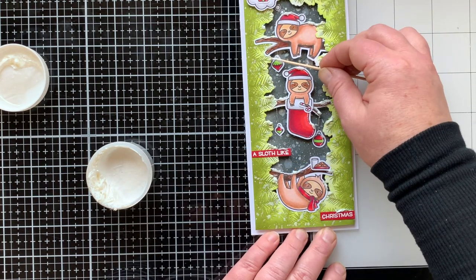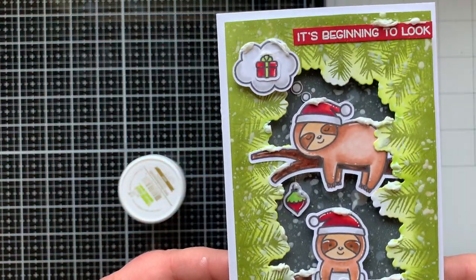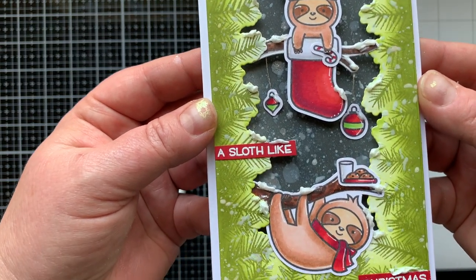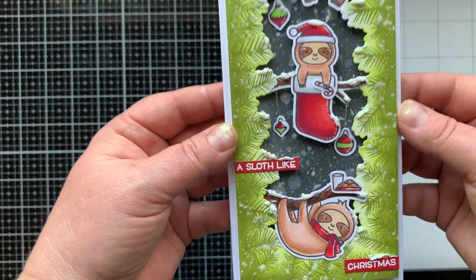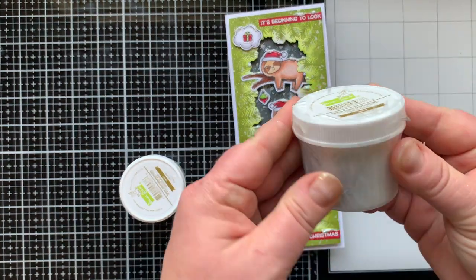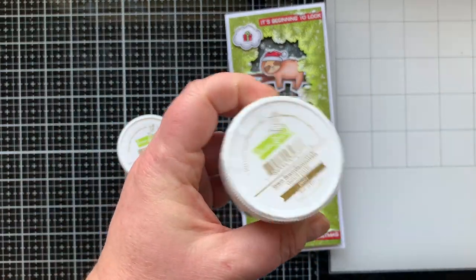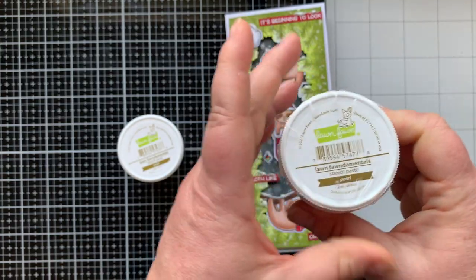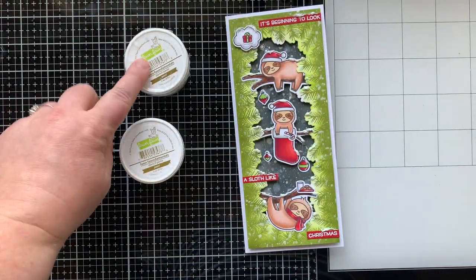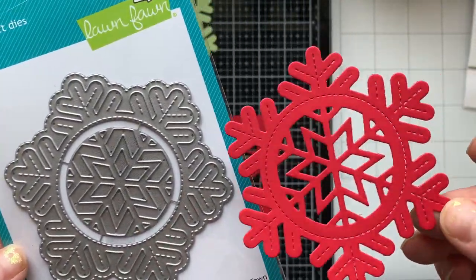Guess what happened again — I accidentally ordered two of this stencil paste in Pearl! So it's time for another giveaway. Just leave a comment below and I'll randomly pick a name and announce the winner in next week's video, which will be on Tuesday — back to my regular schedule.